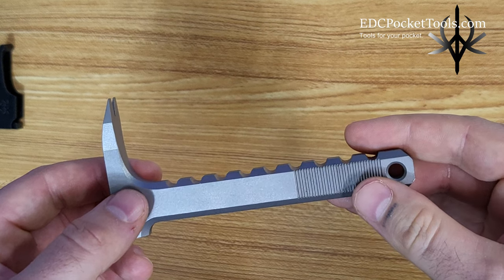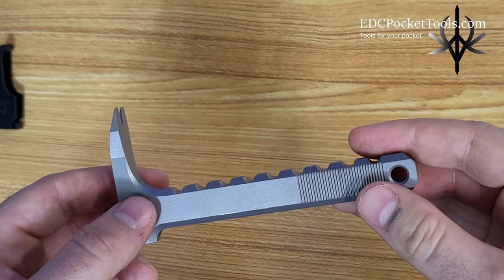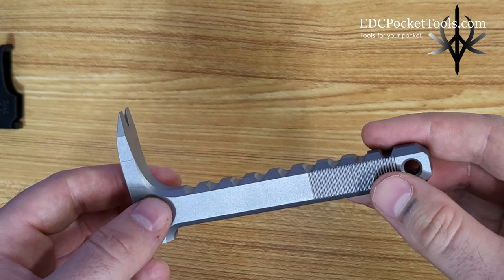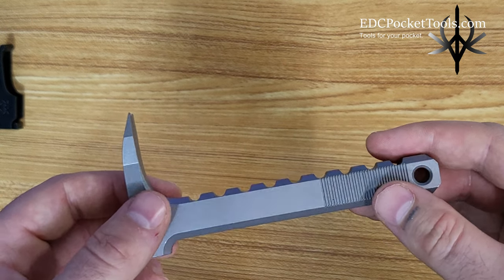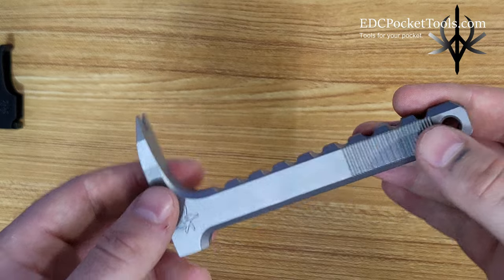I chose 4140 chromoly steel because it's a common steel used to make wrenches and ratchets, which undergo the same type of bending stress that pry bars would also undergo. It is hardened to about 50 HRC, which makes it nice and rigid.